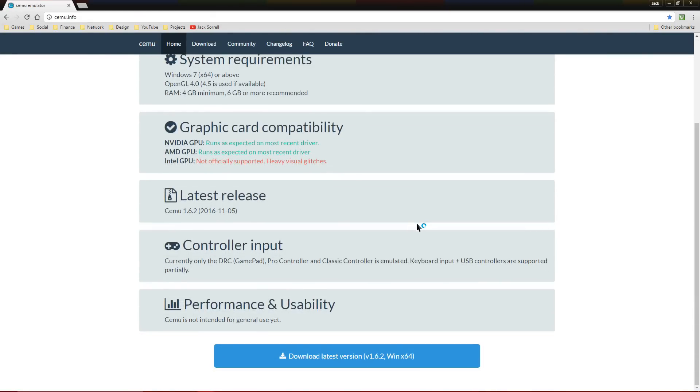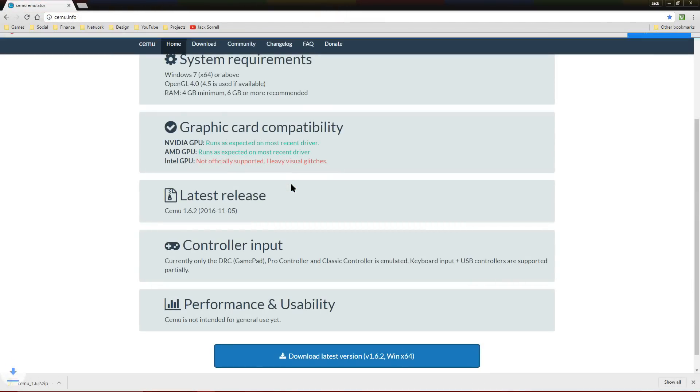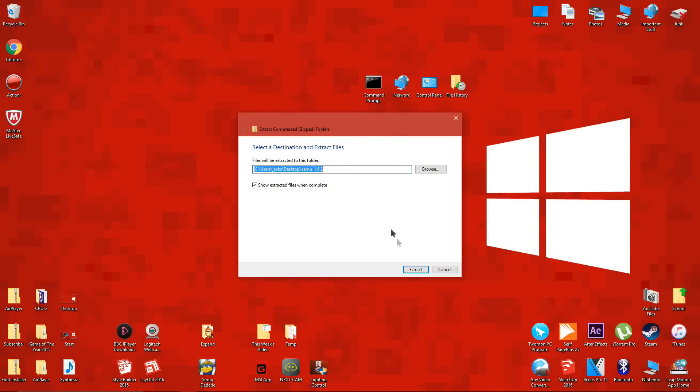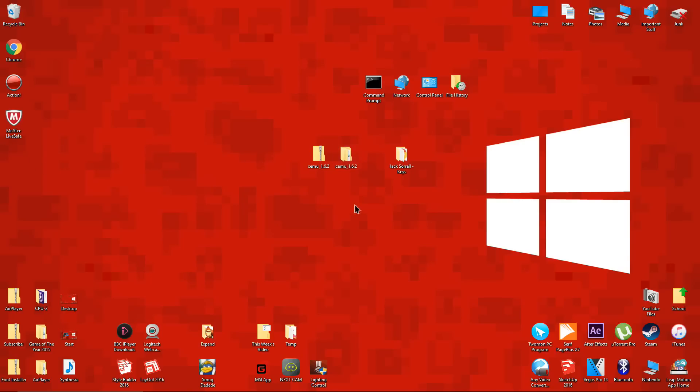Let's get started. The first thing you have to do is go down to the description and click on the CEMU Wii U emulator link. When you're on the website, scroll down to the bottom of the page and download the zip file. Save the zip file to your desktop, then extract it.